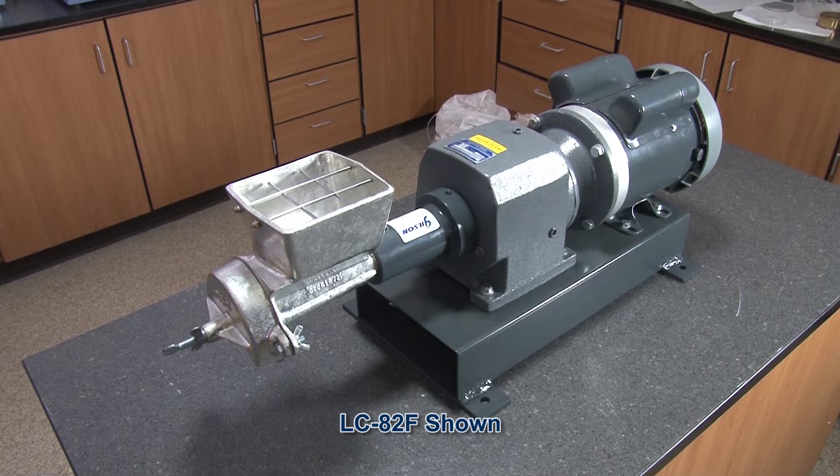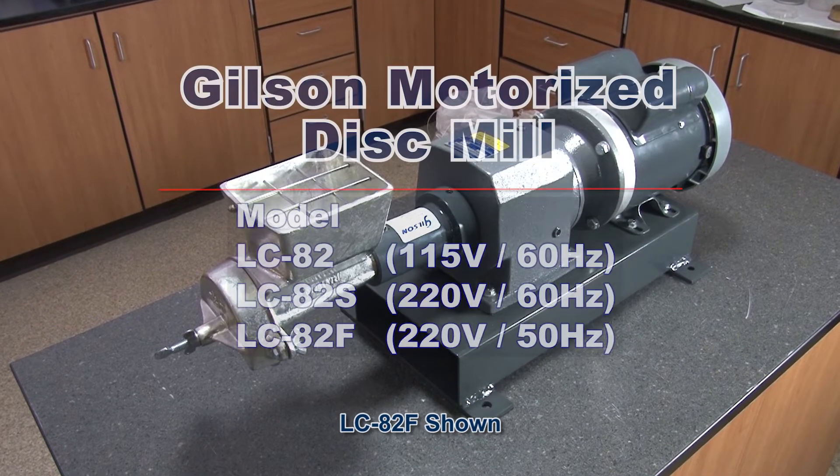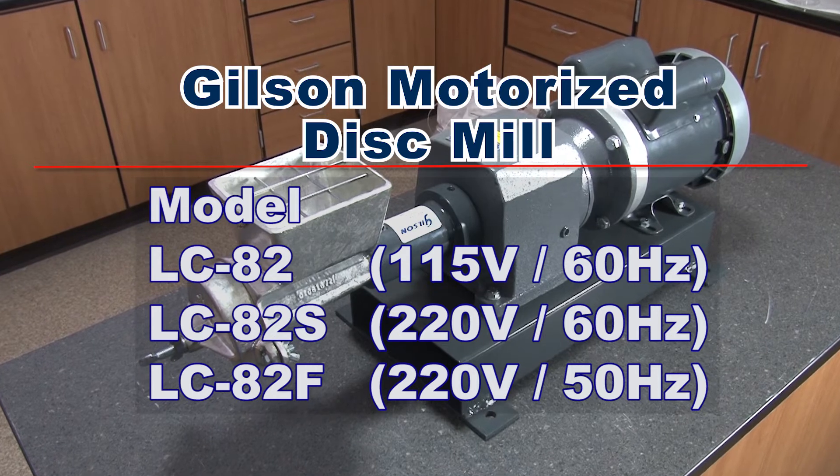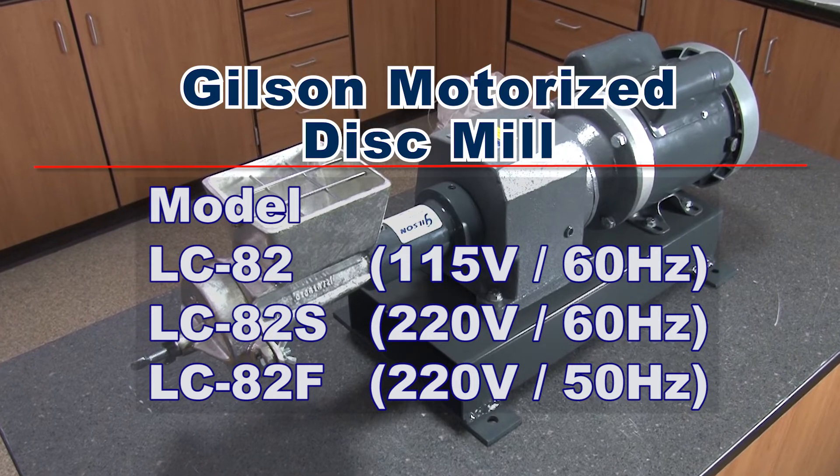The Gilson LC82 has a single phase 115 volt motor, whereas the LC82F has a single phase 220 volt motor.